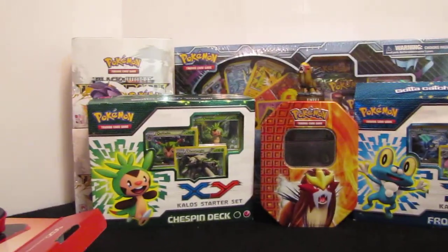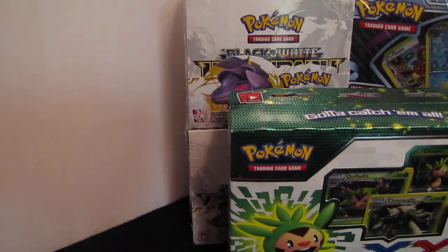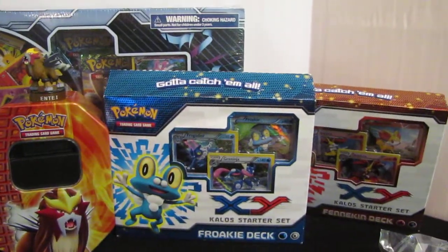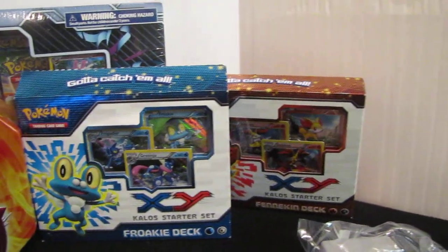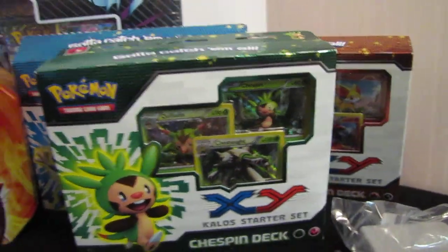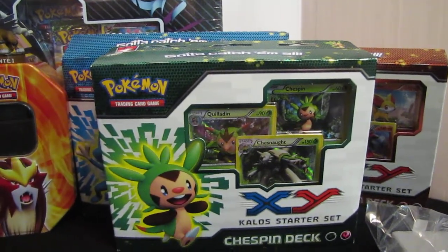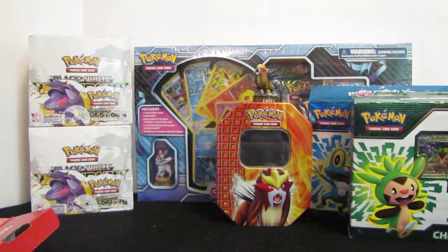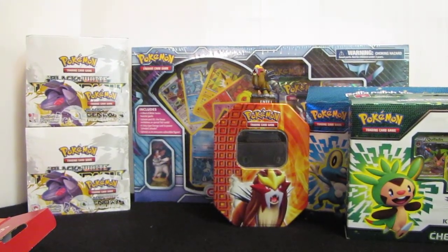I've got two booster boxes that I plan on opening next week. I've got a Sylveon box, a Ferroki, a Fennekin, and a Chespin XY deck that I'm going to open also. So look forward to those. Thank you for watching guys. Follow my Twitter and check out my blog. Thanks guys, bye.